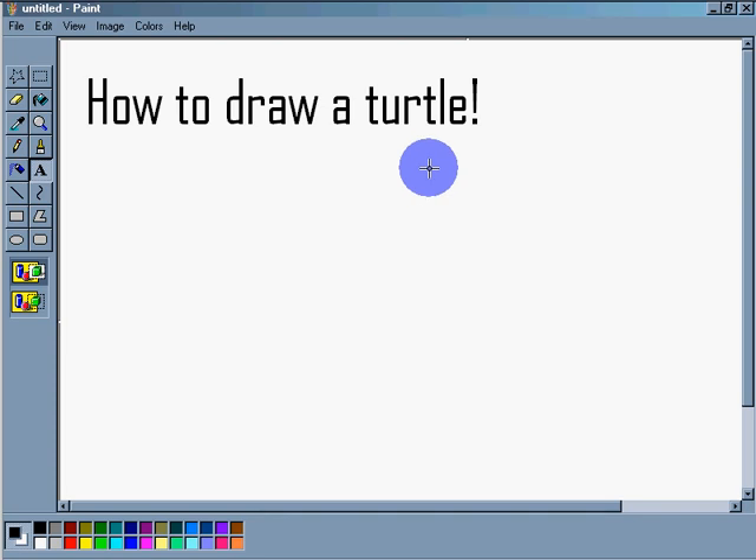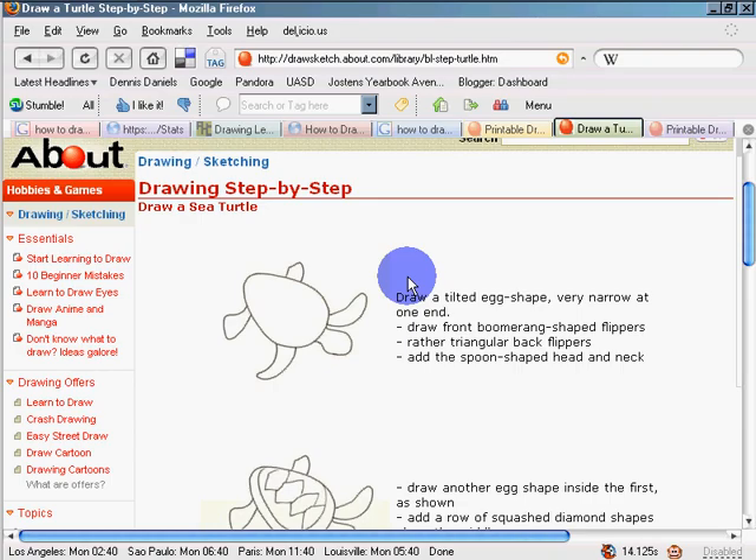Greetings! This is a quick tutorial on how to draw a turtle. So let's take a look.